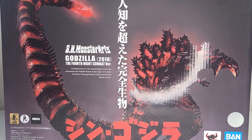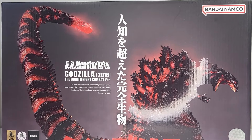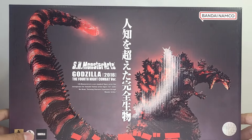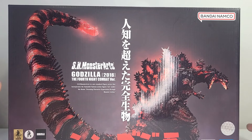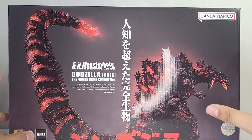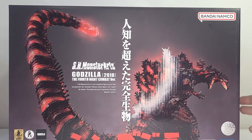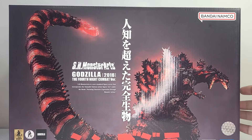Hello everyone, my name is Arcon, welcome back to another S.H. MonsterArts review. I know it's been a lot of S.H. MonsterArts reviews lately, but don't get me wrong — this line can be good, this line can be bad. I'm in love with the line so far, so that's why I'm spending all of my hard-earned money on it. In today's video we're going to be taking a look at the Shin Godzilla Fourth Night Combat Version.